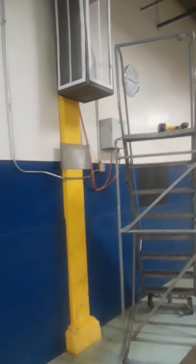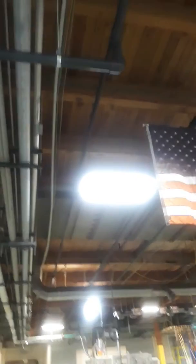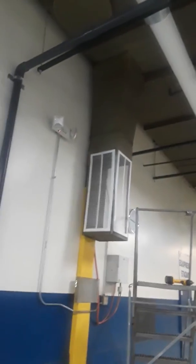Where's that condensate drain at? Right here. We'll just tie into that drain pipe there.